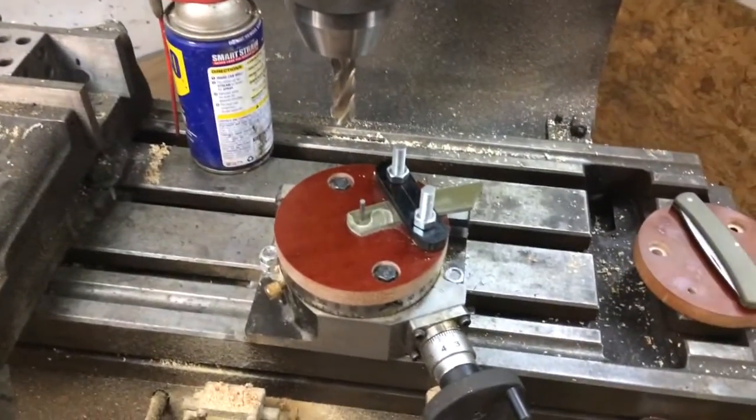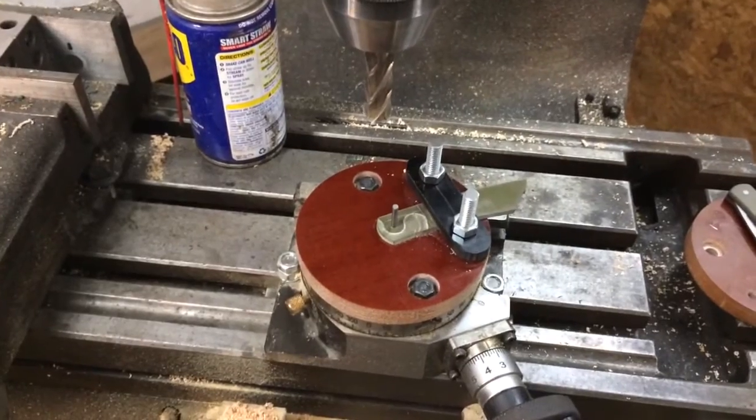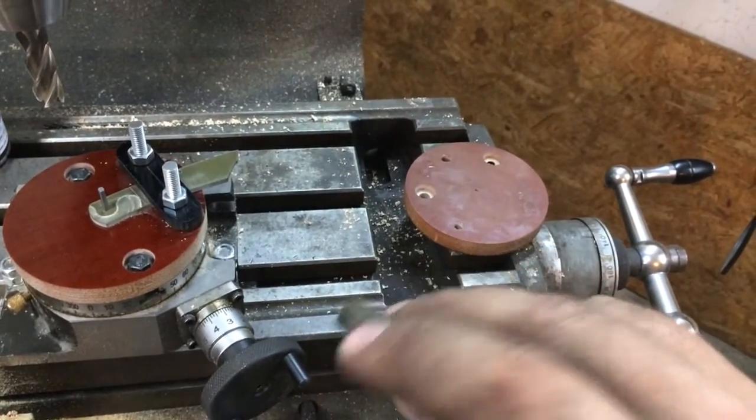Hi guys. I wanted to show you a fixture that I just put together for milling reliefs in the liners of slip joints, or in the case of a liner with a slip joint like this one, just milling directly into the scale or the cover itself.